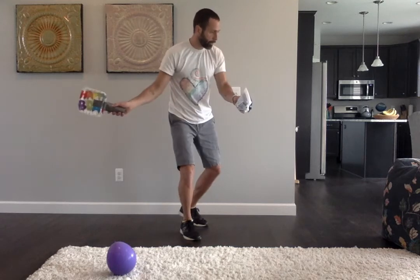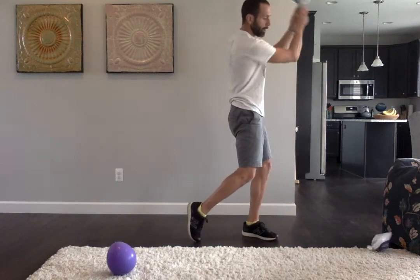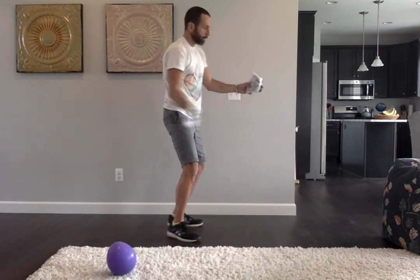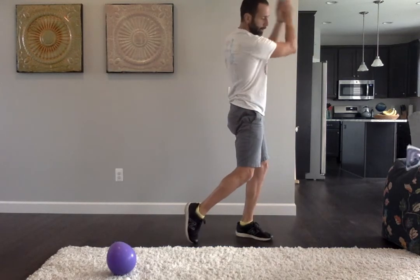I'm going to try that again. Face target, turn, racket goes back, step, swing, strike, follow through.